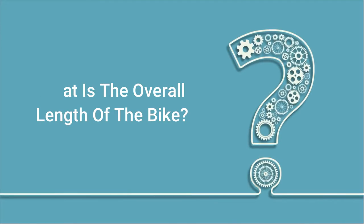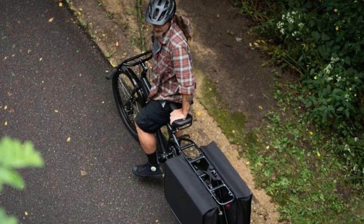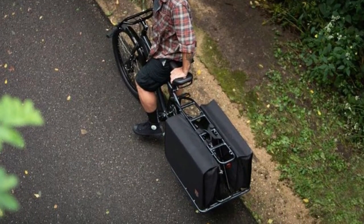Q: What is the overall length of the bike? Answer: It's 81 inches from the back edge of the bag to the front end of the tire.